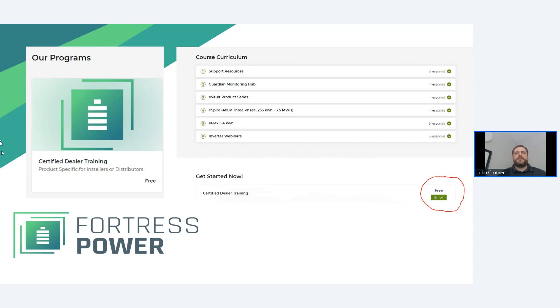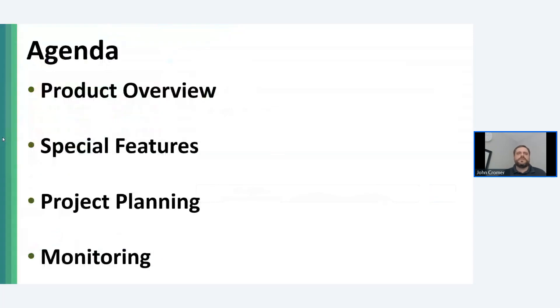If you complete the program 100% and then we upload new content, the next time you log in you'll see less than 100% and see the new content to take — it's a good way to stay on top of Fortress training resources. As far as our agenda, we are going to cover the features of our new NV inverter, technical specifications, and have a look at our monitoring portal that comes with this.